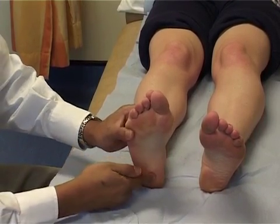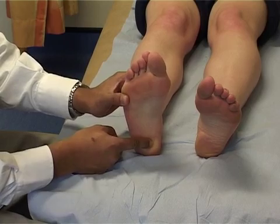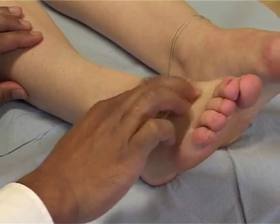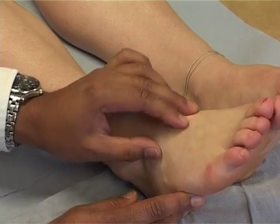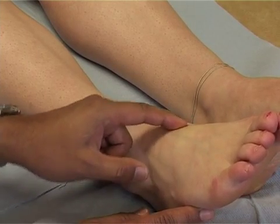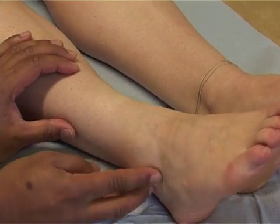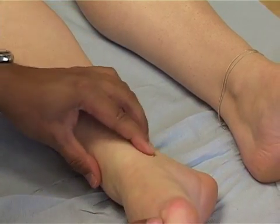While we're here, feel down to the calcaneal tuberosity and put a finger there to see if it's tender, to test for plantar fasciitis. Continue the examination over the top of the foot, feeling over the front of the first MTP joint and onto the tarsometatarsal joints of the midfoot to see if there's any arthritis. Sometimes it's possible to feel an osteophyte here. Work up the medial side to the talonavicular joint to check for tenderness. Then feel the ankle joint, starting at the tip of the fibula, working over the ankle joint itself right round to the medial malleolus.